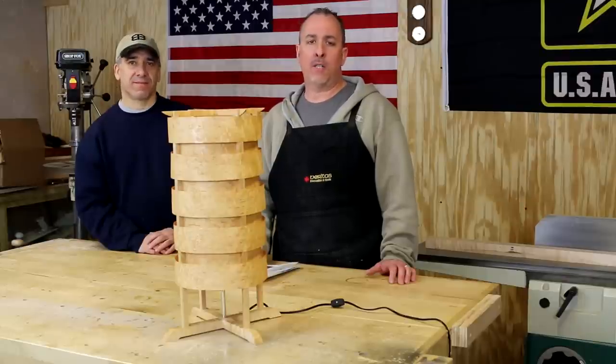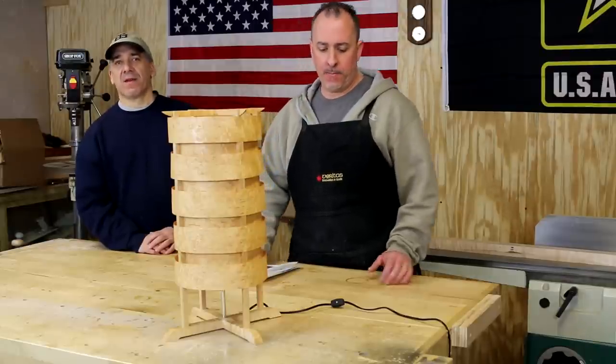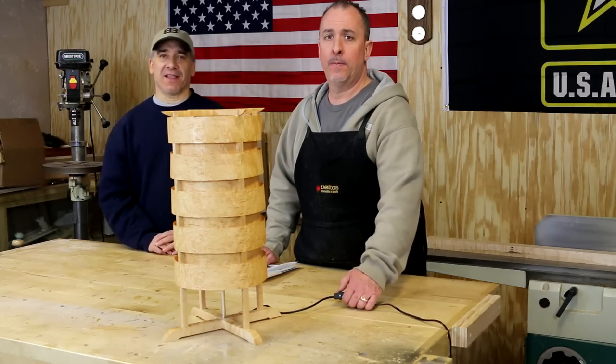Hey everybody, welcome back to Woodworker 631. I'm Brian. And I'm Mark. Come join us as we build this unique elegant lamp.